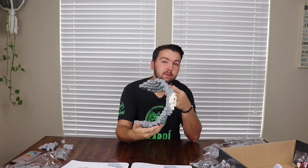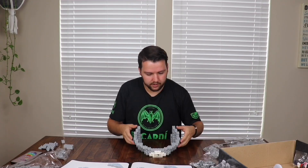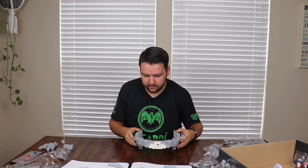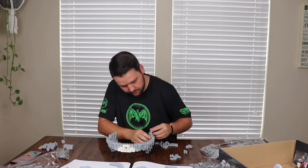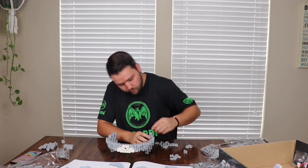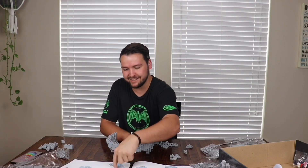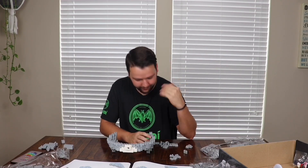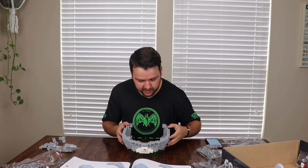We're going to do a little Patriots trivia while we're doing this — see how many trivia questions I can get, maybe some fun ones too. Let's start putting a couple more pieces on here. I'll do the Patriots trivia right after I get this section done.